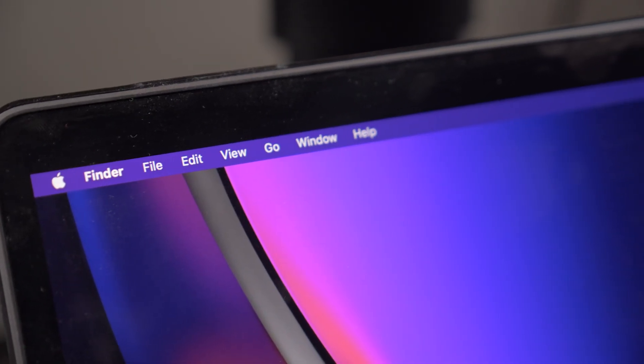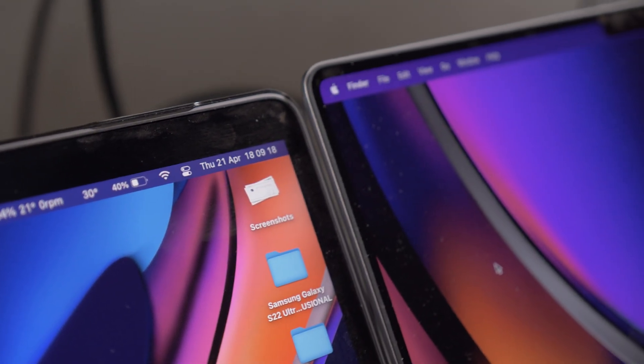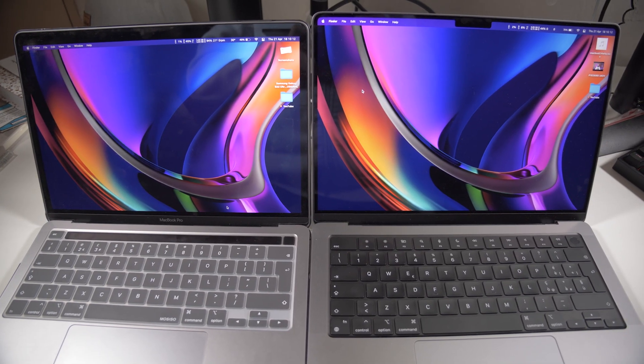Of course you have the notch on the top, but trust me it's not a problem on a laptop. Yes, it's still a thing that has pretty much no sense on a laptop, but you will not notice it. Also the new screen has thinner bezels, which is a very good thing — in my previous review of the 13-inch I said the only thing I didn't like was the bigger bezel, and on this one it finally has a newer design.